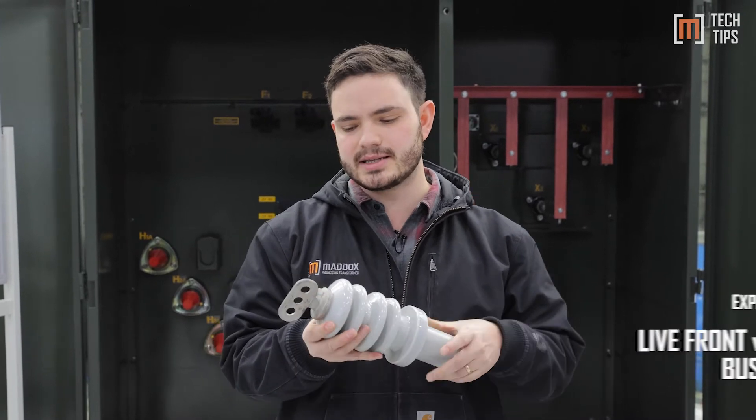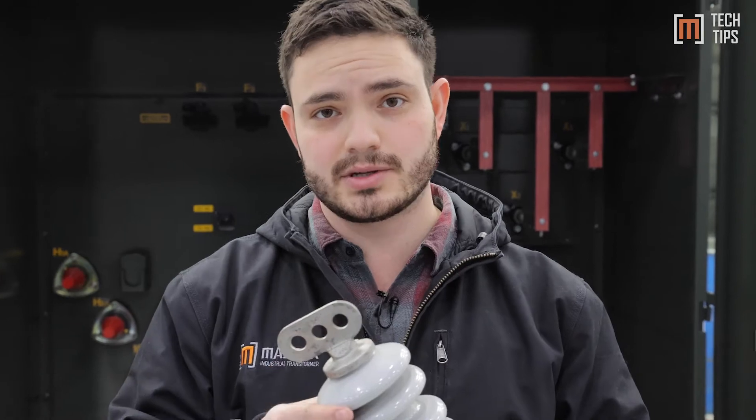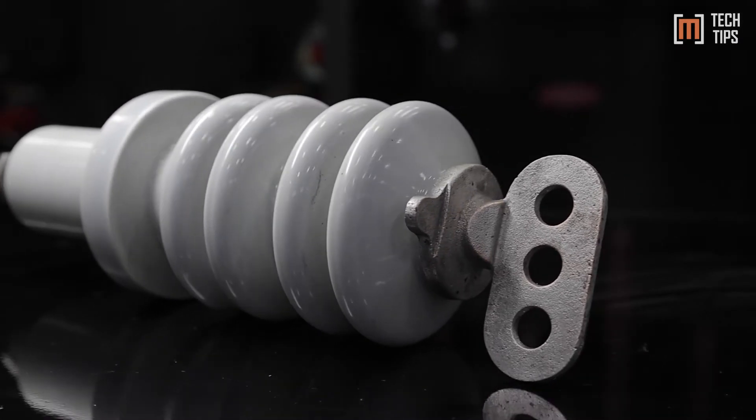It's called live front because the place that the terminal is actually made is live. It's exposed, so there's actually electricity flowing through this. You don't want to get close to this because arc flash is a concern.